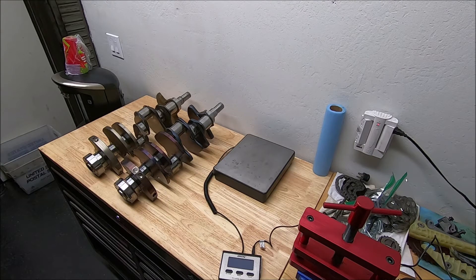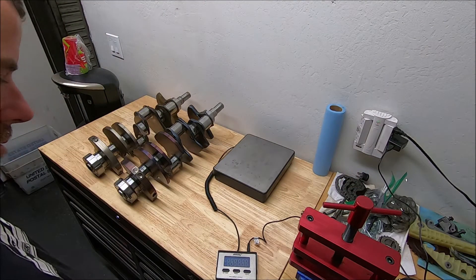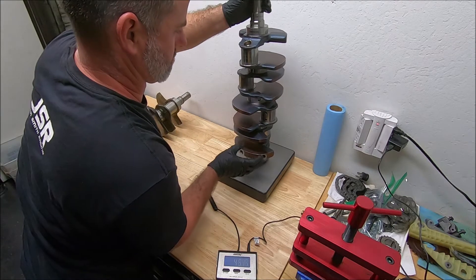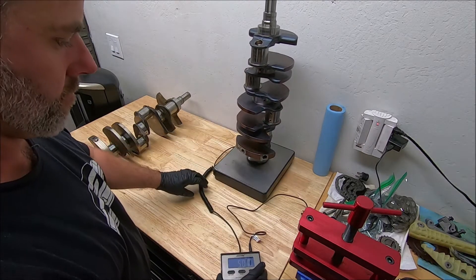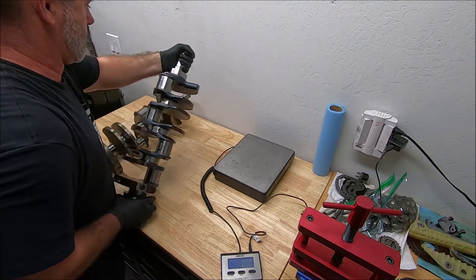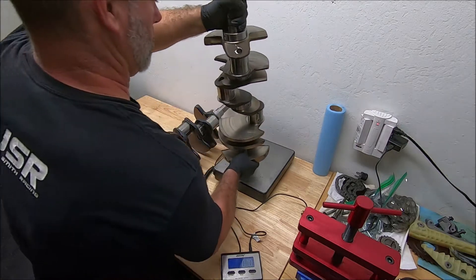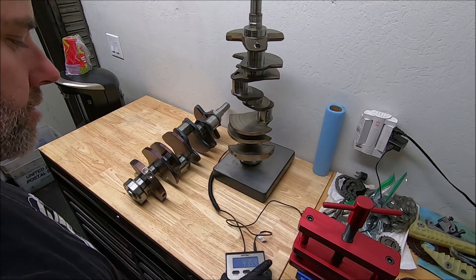The last thing I'm going to do to compare these two cranks is weigh them before going into some of the inspection process — what to look for if you're looking to pick up one of these cranks, or to check and see if it's any good before you take it to the machine shop, which I recommend you do. The forged crank is right at 50 pounds. The cast crank is 43 and a half, so about a seven-pound difference.